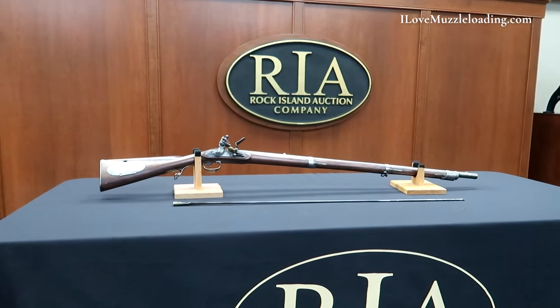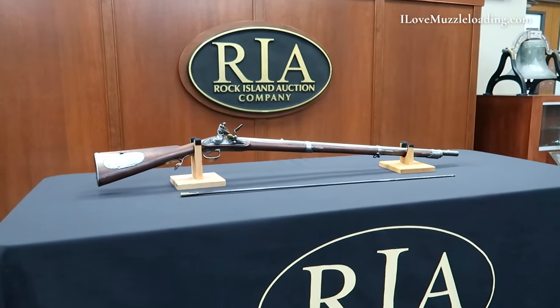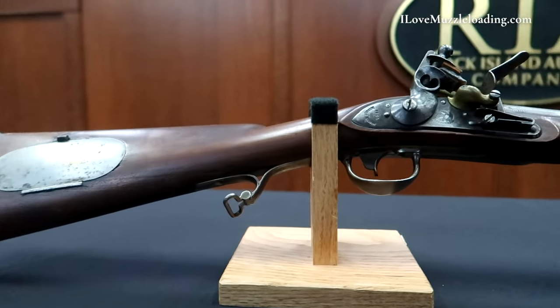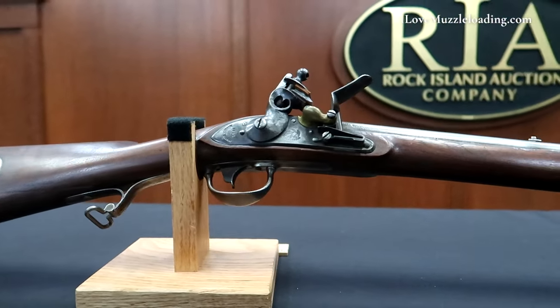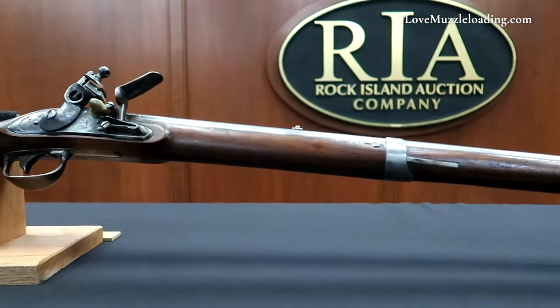Today we're taking a look at this fine example of an 1817 common rifle. The model 1817 common rifle was one of the world's first widely issued military rifles and was manufactured by multiple American contractors from 1817 to 1840.